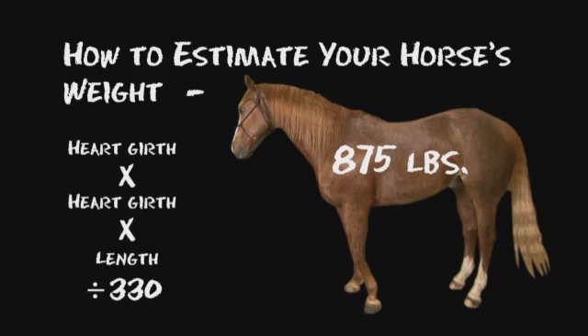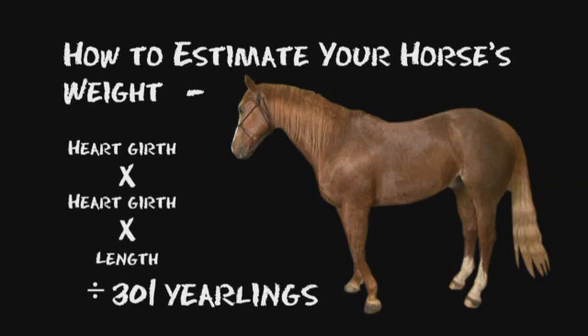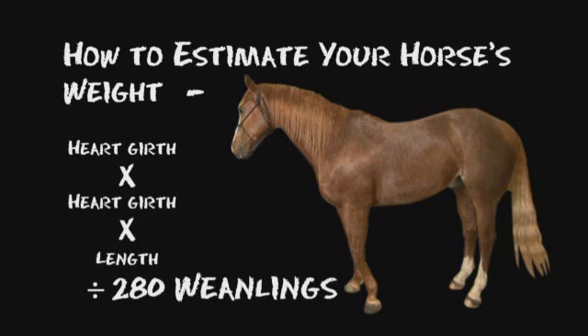875 pounds. That's pretty close — he weighs probably a little more than what people would think because he's a small horse. We use the divider of 330 because this horse is fully grown. For yearlings, we would simply change the divider to 301, and for weanlings, we use 280.